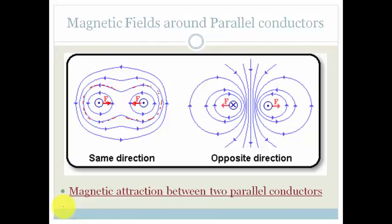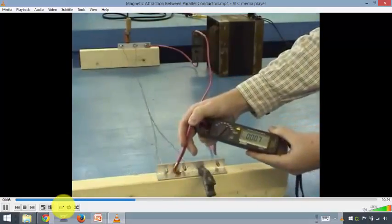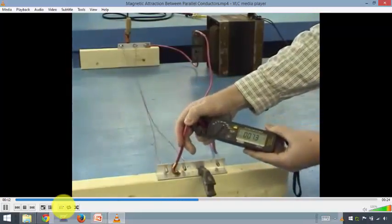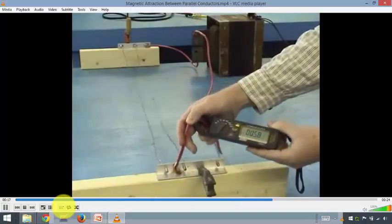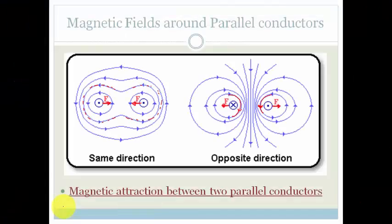Whereas, if you look over here, the field lines reinforce each other, and you end up with repulsion. So, this is the only time when similar attract and opposites repel. Let's look at a little video showing what happens when we have two wires where the current is traveling in the same direction. You've got two parallel wires, and current is traveling in the same direction. Look how quickly and how strongly they are attracted towards each other. As soon as we have current traveling in the same direction between two parallel wires, we have a magnetic attraction.